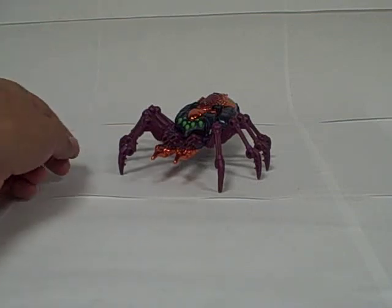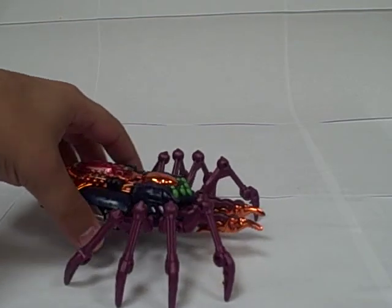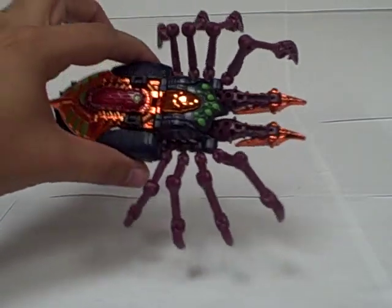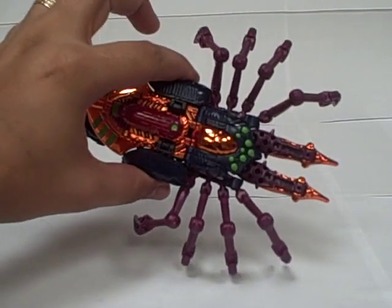And here's the video review for Beast Wars Transmetal Tarantulas. This is a Spider - a kind of mecked out Spider from the second season of Beast Wars when they all had Transmetal bodies, well most of them had Transmetal bodies.